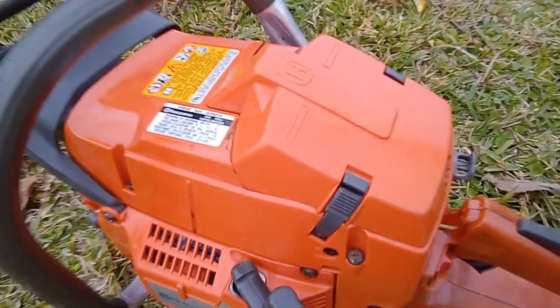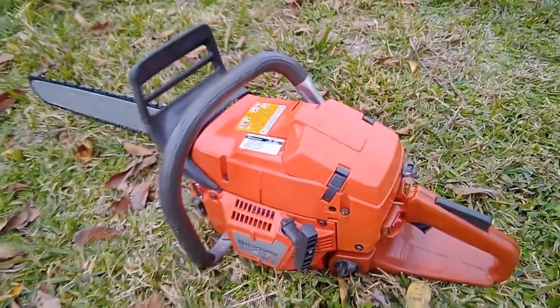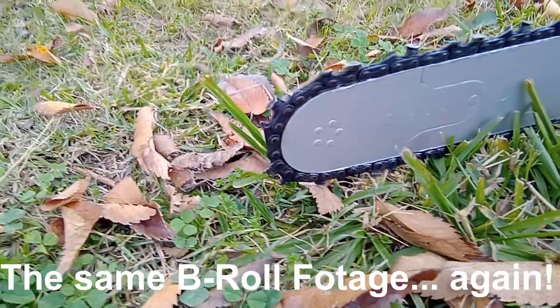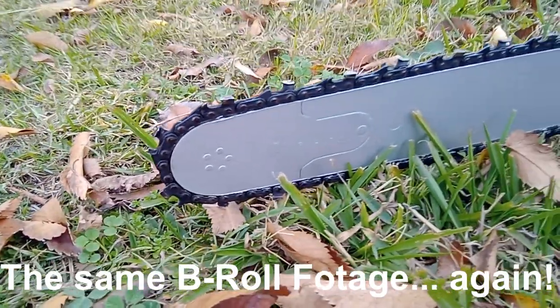That sweet sound of two-stroke — don't you just love the sound? Well, I sure do. Ladies and gentlemen, that concludes today's video.